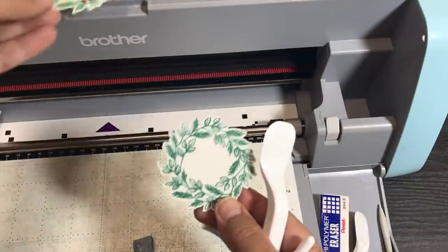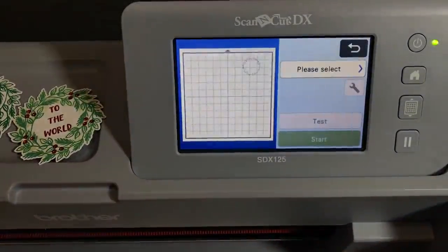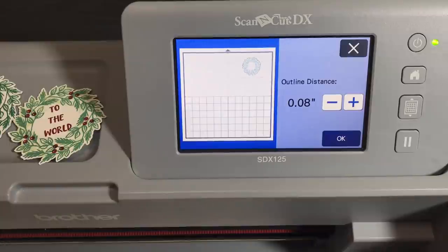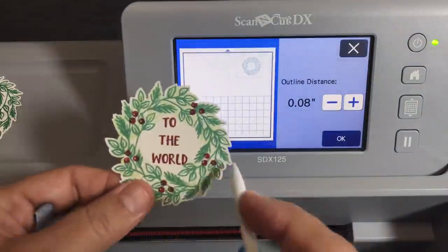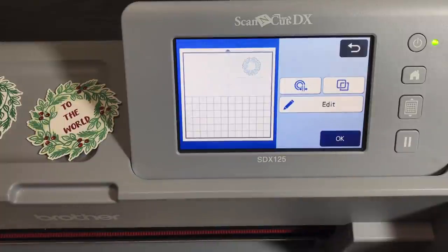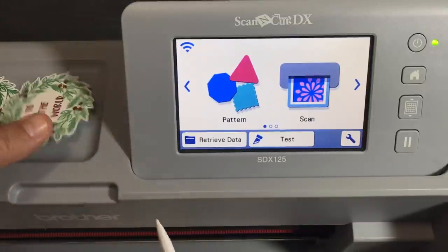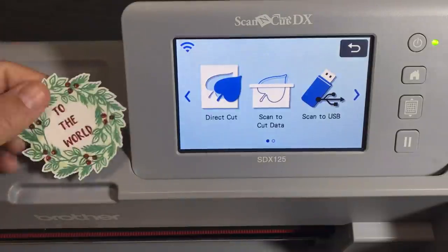Now I want to show you scan to cut data. That was called direct cut. I also want to show you one more thing first: if you want to go back and add an outline distance of 0.08 and then put some foil or other material down on your mat, you can actually get a really nice effect with another layer on this one around the edges. That's just another little trick. But I want to get to the point of the video, which is the difference between direct cut and scan to cut data.